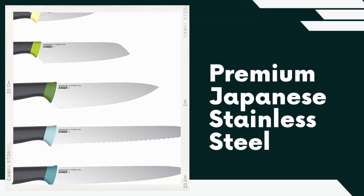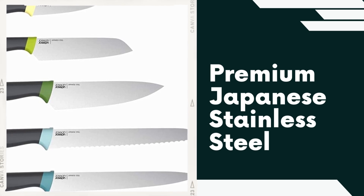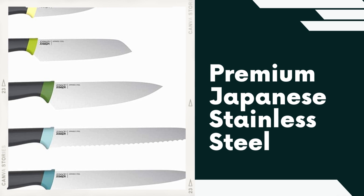Premium Japanese Stainless Steel. The knives in this set are crafted from high-quality Japanese stainless steel, known for its exceptional sharpness, durability, and resistance to corrosion. This ensures a long-lasting and reliable cutting performance.